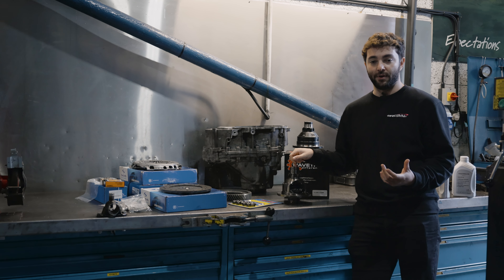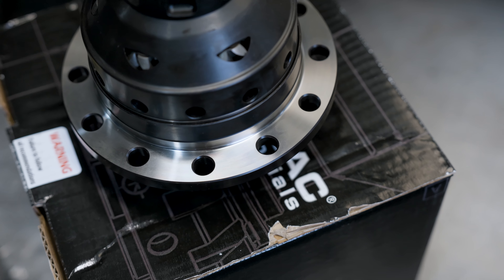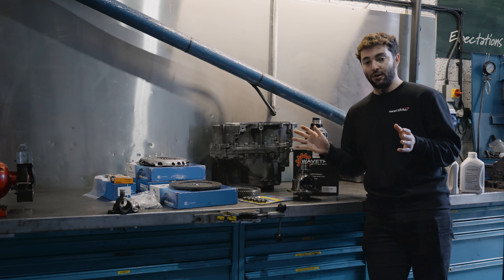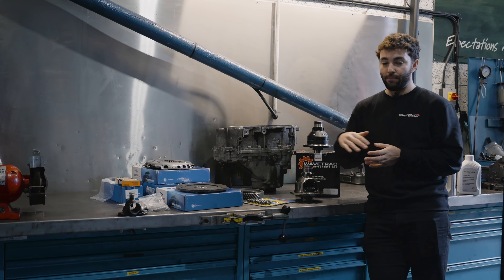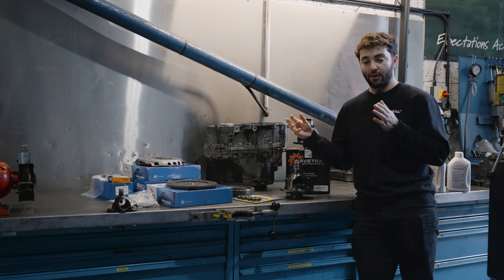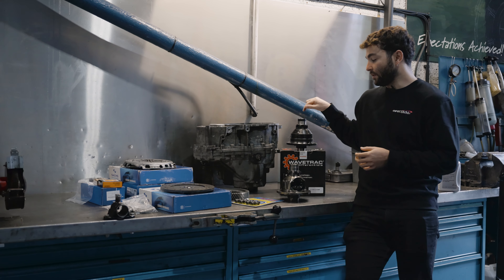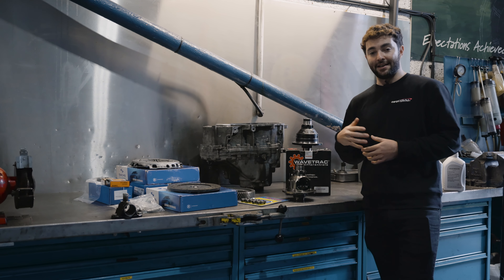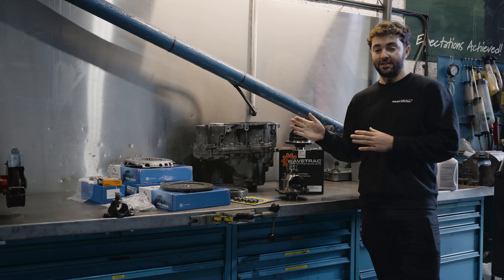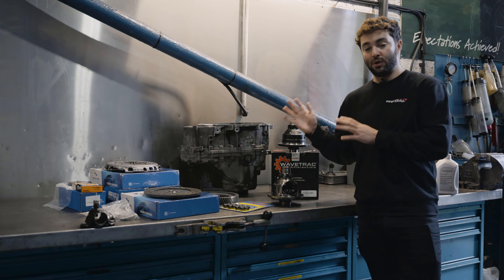The reason this happens with an open differential is it has what's called a torque bias ratio of 1:1. What that means is the wheel with the most grip can only receive the same amount of torque as the wheel with the least grip. This is why all the power goes to the low-grip wheel and you feel very slow acceleration, because not much power reaches the other wheel. With the WaveTrack, it can send power to both wheels and has a much higher torque bias ratio of around 4.5:1 — it can send 4.5 times the torque to the wheel with more grip.